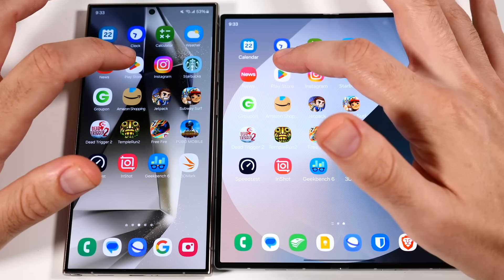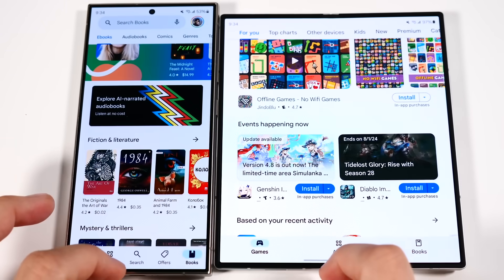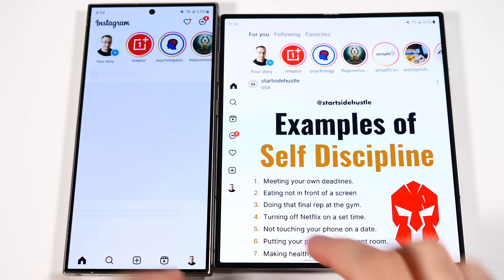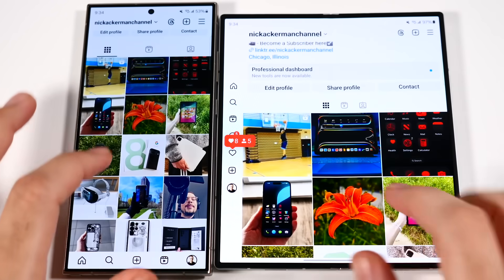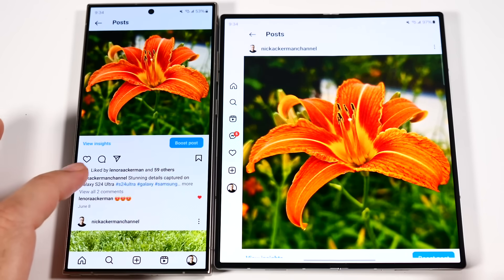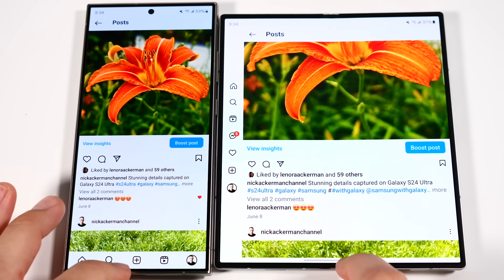Going into Play Store on both — the Z Fold 6 loads at about the same time. Moving to Instagram — this loads the tablet version, and the Z Fold 6 loaded it first. Look at the size of that image. Even though the image is large, we can still see the description on the Z Fold, whereas on the S24 Ultra I had to scroll down to see the description.